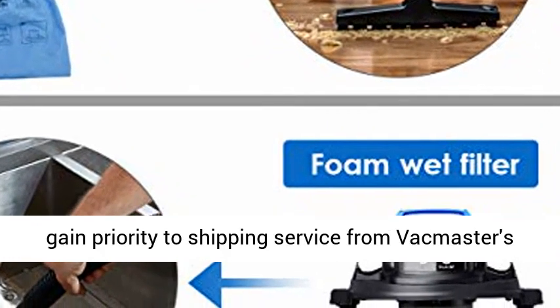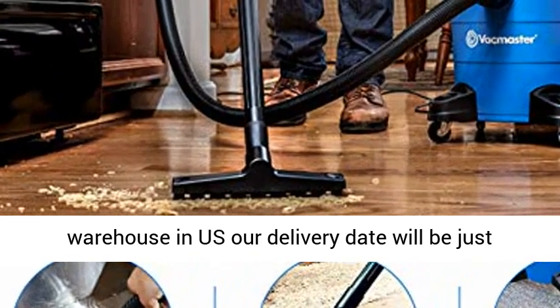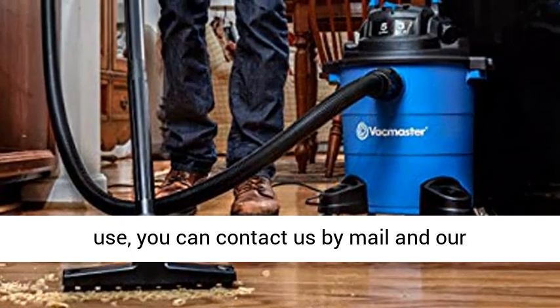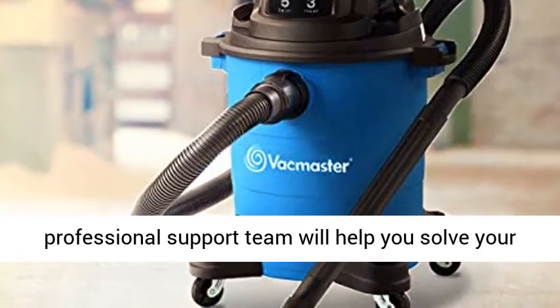Purchase guarantee: you will gain priority shipping service from Vacmaster's warehouse in the US, and our delivery date will be earlier and safe. If you have any problems during use, you can contact us by mail, and our professional support team will help you solve your problem within 24 hours.